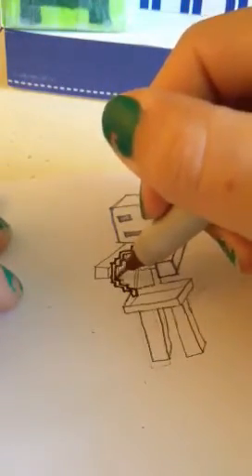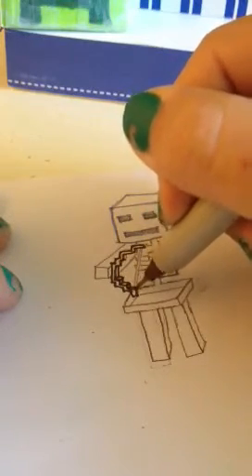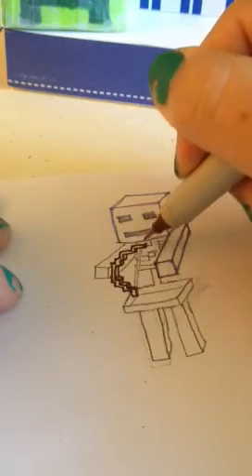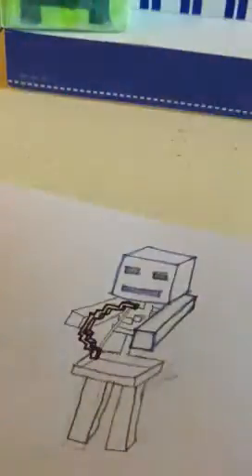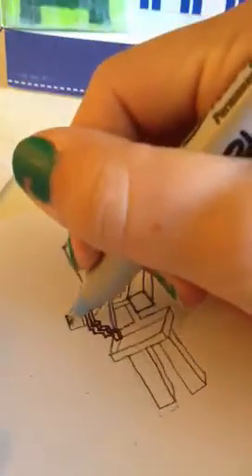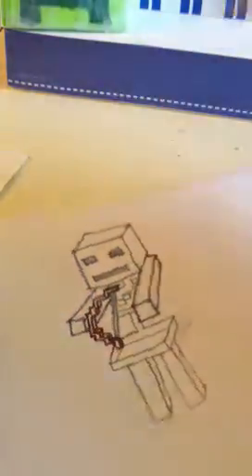And you can also make it a little 3D. Now for the string — I think I'm gonna use blue because there isn't really a white sharpie. It's just one long rectangle going between those two. So that's the bow. And now you can do the other hand — just make this square. So that is the bow, arms, and head.